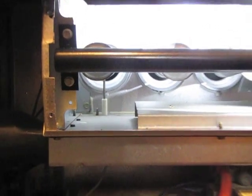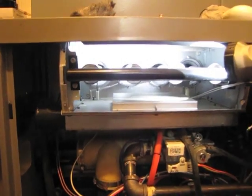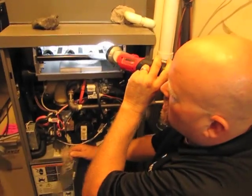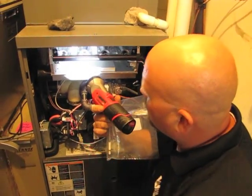A symptom of a dirty flame sensor is the ignition will take place, it'll last for about 15 seconds, and then the burner will go out. So if that's a symptom of your G71, you need to pull that flame sensor out and clean it off.